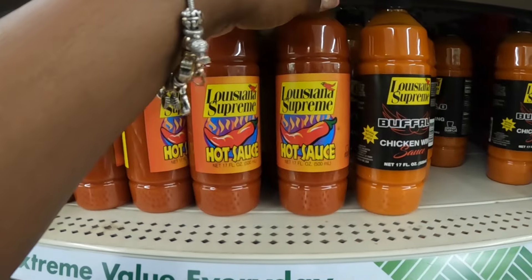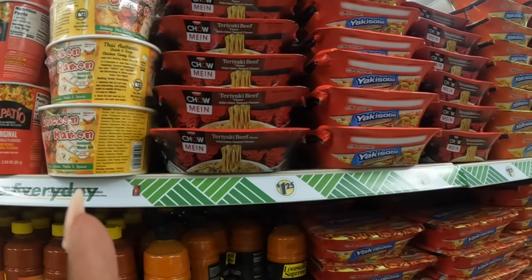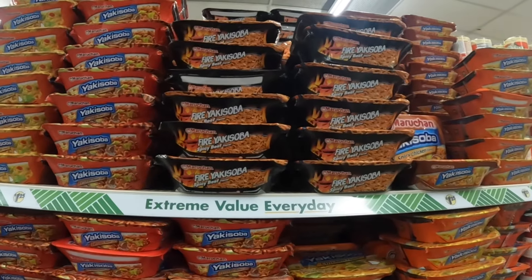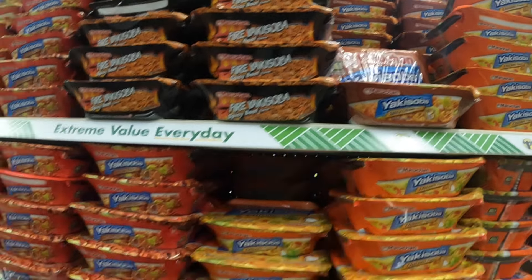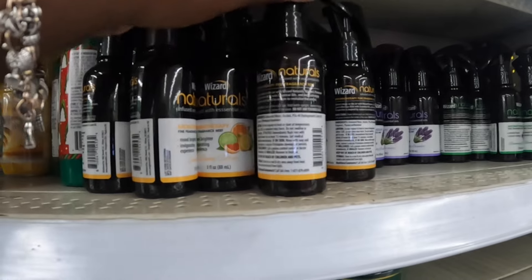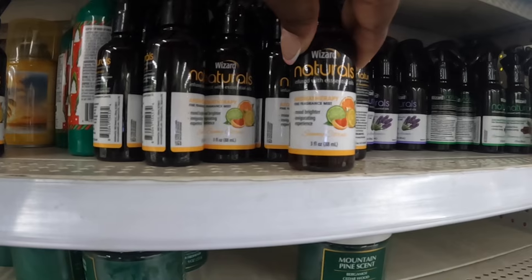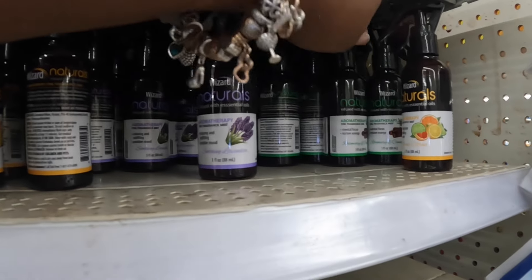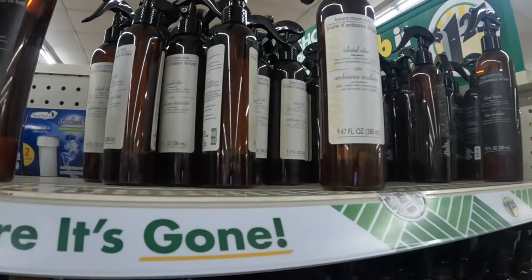Louisiana Supreme hot sauce and buffalo chicken wing hot sauce. And what's going on with these noodles up here — they have teriyaki beef, chicken, fire yakisoba, spicy beef, and spicy chicken — I just see a lot of them. Before we go to one more row, there's aromatherapy — sunny citrus, soothing lavender, rosemary cinnamon, island vibes, and island breeze sprays, and the all-purpose peppermint sage.